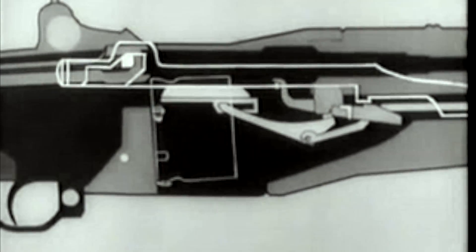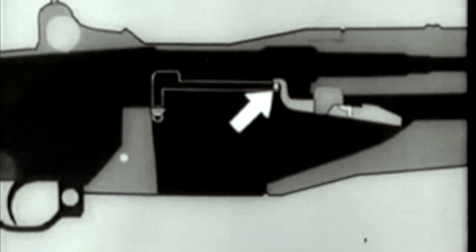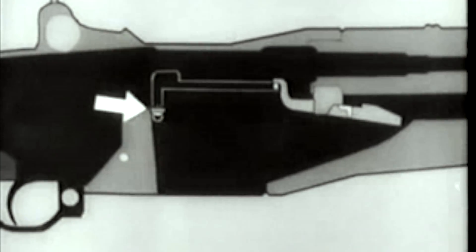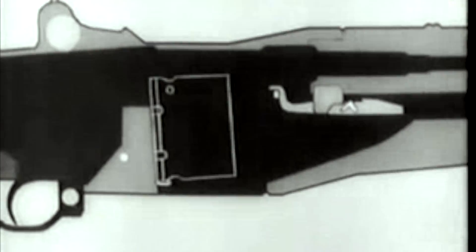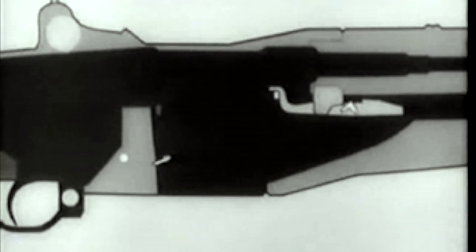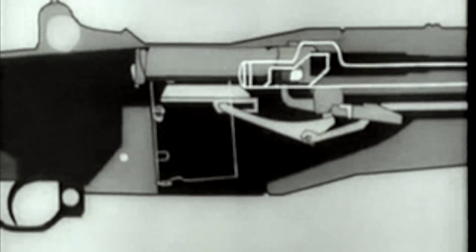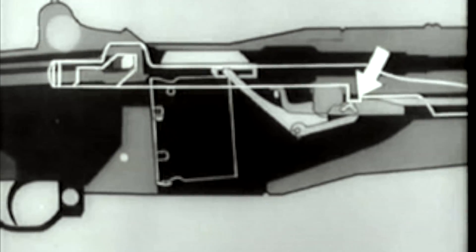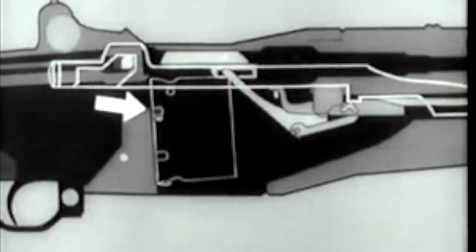Here's how it's done. Notice the curved part of the follower rod. It cams the operating rod catch up, and the catch holds the operating rod back. At the same time, the rear arm of the rod catch pivots, forcing this stud of the clip latch down. The clip latch spring is compressed, and the latch disengages from the notch in the clip. The clip ejector forces the clip up and out of the receiver. The follower goes up, the operating rod catch is cammed up and catches the operating rod. The latch releases the clip, and it's kicked out of the receiver.